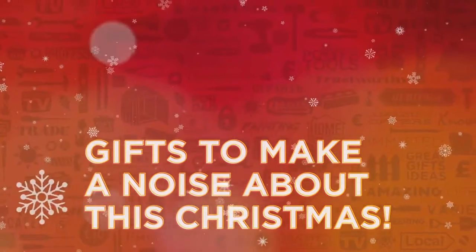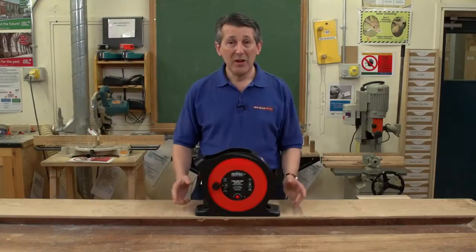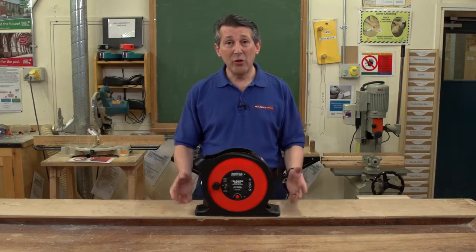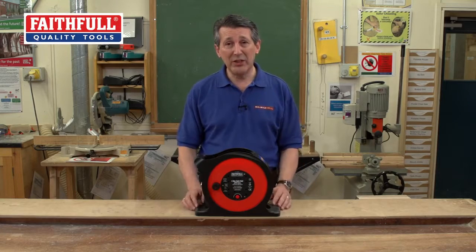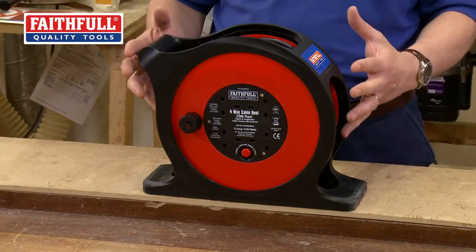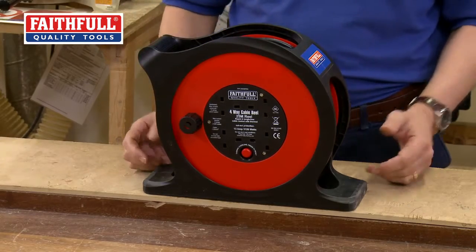Gifts to make a noise about this Christmas from Real Deals For You. Faithful Tools have been delivering cable reels for a number of years now and they're always looking to innovate. It's very difficult to innovate a cable reel because basically it's a reel full of cable. But what they've actually done is taken the best of an open frame and a closed frame and brought it together into this new 25-meter, 13-amp cable reel.